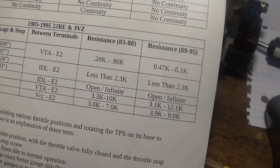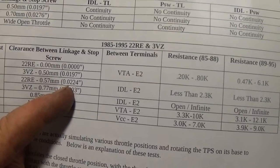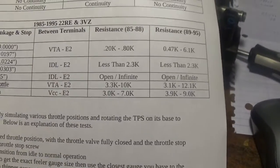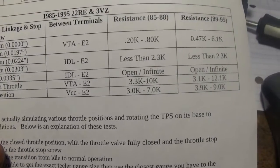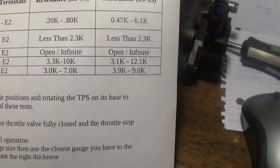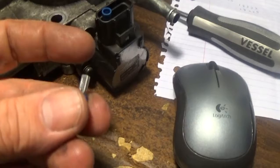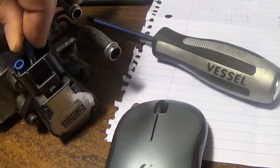Then I went to test number 2: you basically put a feeler gauge in — you can stack them if you don't have that exact size, it doesn't have to be super 100% right on. I got around 0.022 and measured between idle and E2 — it was less than 2.3k. Where I got stuck was test 3: I got my feeler gauge almost exactly to 0.85mm by stacking two together, wedged it in between idle and E2, and it says it's supposed to read infinite — and I could not get that one. Tests 4 and 5 were kind of working but I thought the sensor must be bad. Then I got the bright idea — since I was doing this by myself — that if it's supposed to be infinite ohms, adding clips isn't going to matter, because infinite ohms plus 1k is still basically infinite ohms.